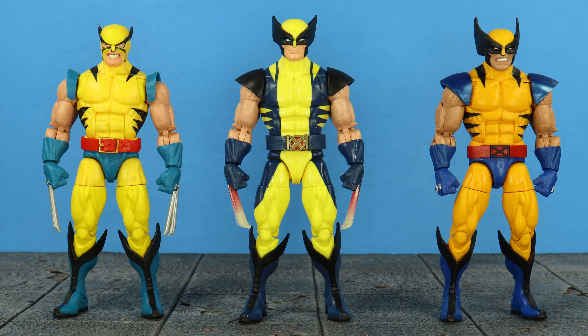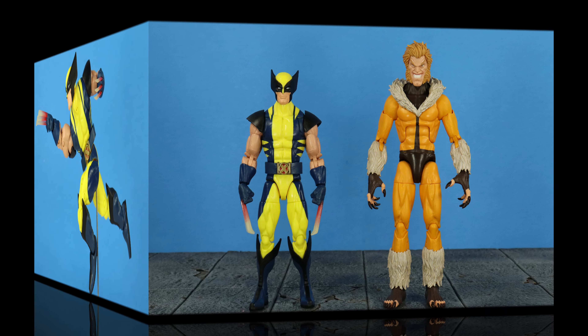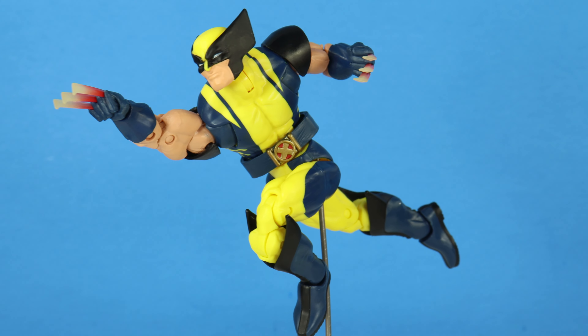I don't have much for comparisons, but here is Wolverine next to the Apocalypse Build-a-Figure Wolverine and the First Appearance Wolverine. And here is Wolverine next to his fellow wave mate, the First Appearance Sabretooth — Sabretooth review on deck.